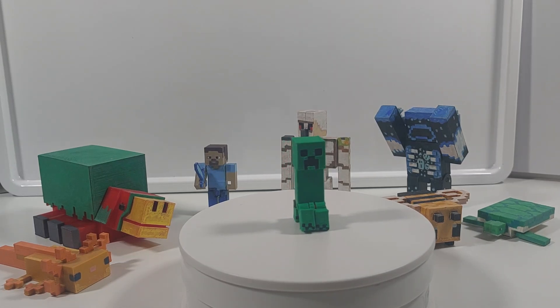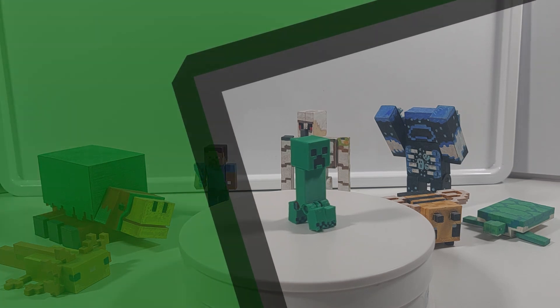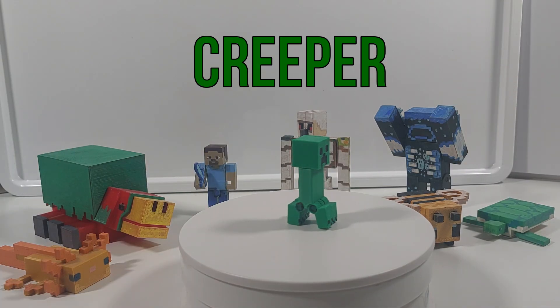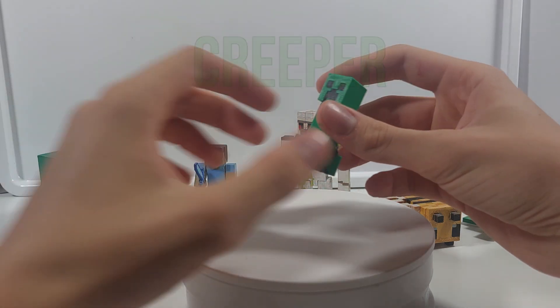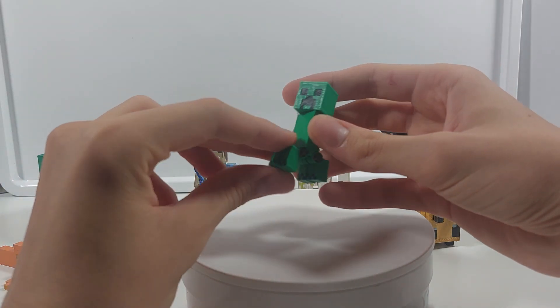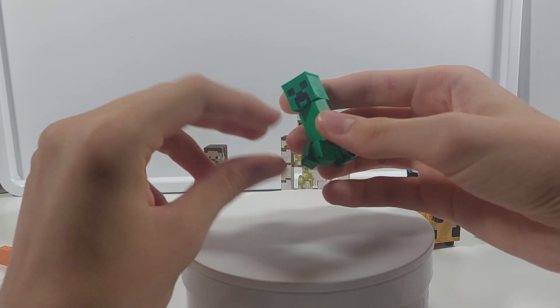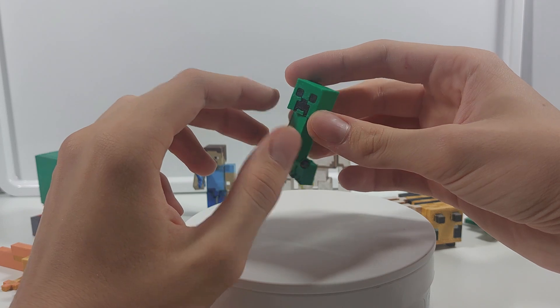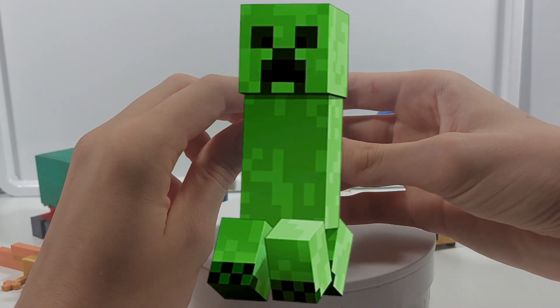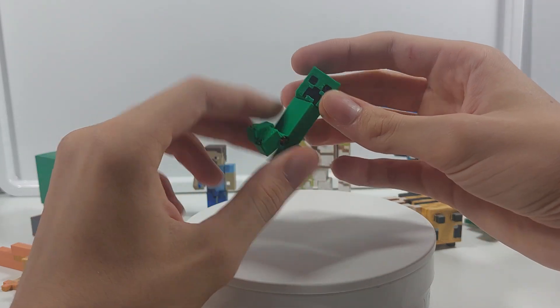Hello there everyone, this is Epic3DBuilds here and in today's video I'd like to show you guys my Minecraft creeper that I made. When I was trying to make this video I was looking for mobs to make next and then I decided to make the most iconic mob of all, the creeper, because the creeper is Minecraft's mascot.